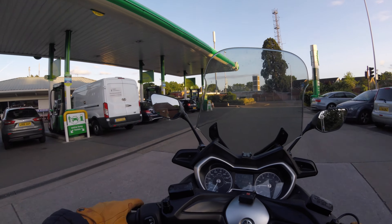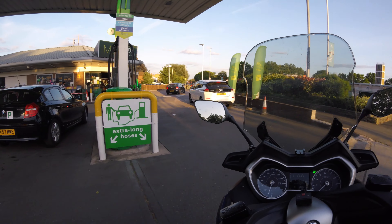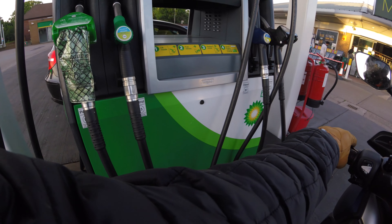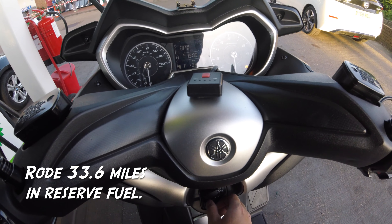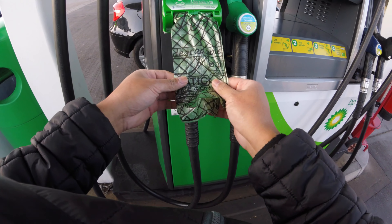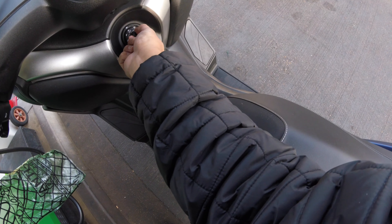I'm going to go right to the front over here so you can see. Look at that — as you can see there's 33.6 miles left, there's not a lot left in my tank. Let's go and fill this up.